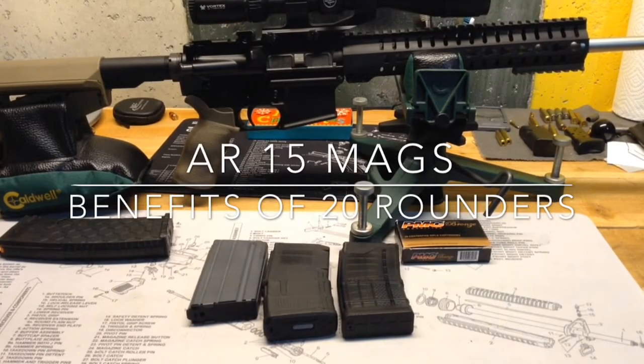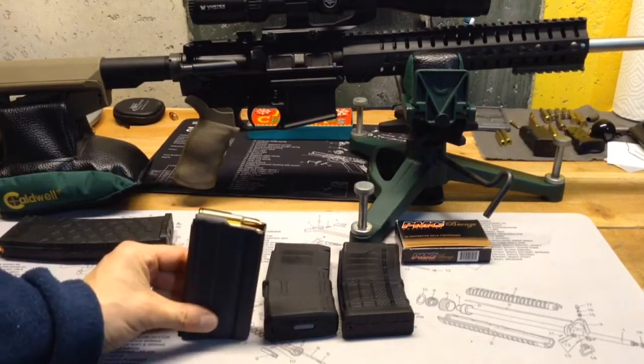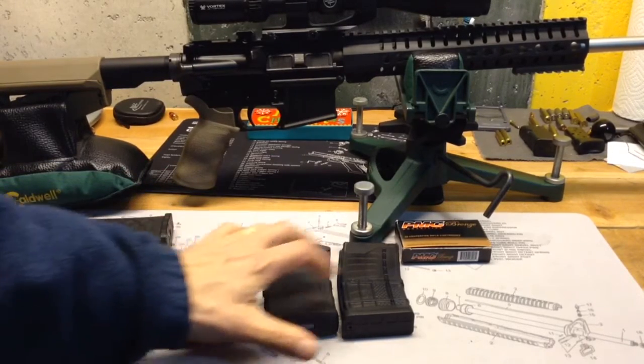Hello YouTube, TheGunNut here. Today I wanted to do a quick video to talk about why I like 20-round magazines for my AR. I did a video recently reviewing this Brownells 20-round mag, and I have a couple other 20-rounders here as well.